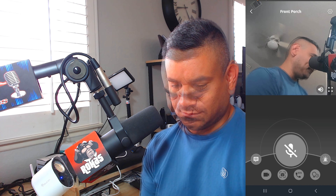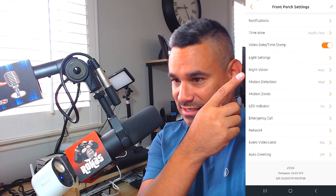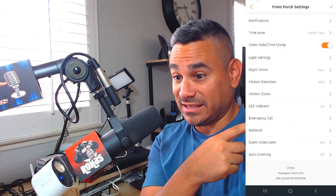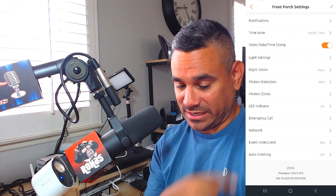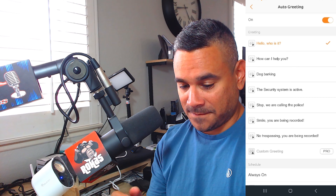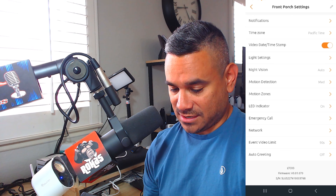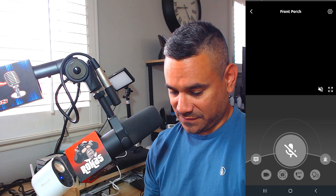In the bottom middle there's a speaker icon — tap it to mute all sound. In the top right corner is a gear icon for settings. It has notifications, time settings, light settings, night vision, motion detection, motion zones, LED indicator, emergency call, network events, and even auto greetings. You can set greetings like 'Hello, who is it?', 'How can I help you?', dog barking, 'Stop — we're calling the police!', 'No trespassing,' and 'You're being recorded.'